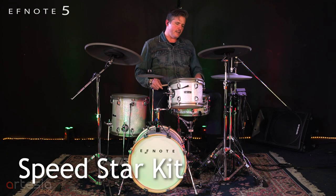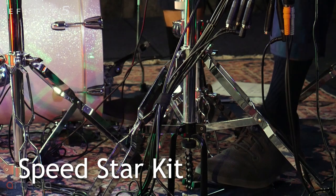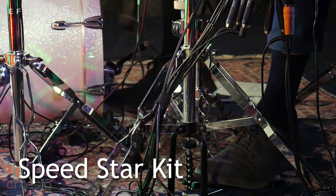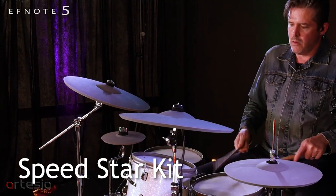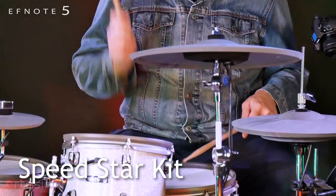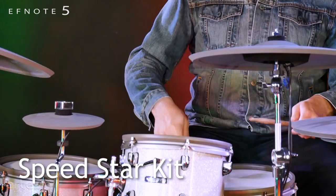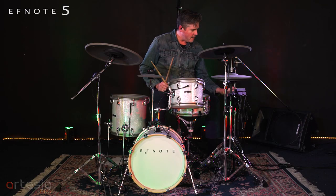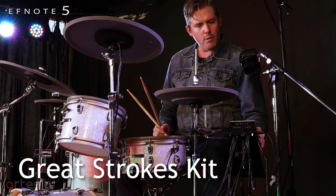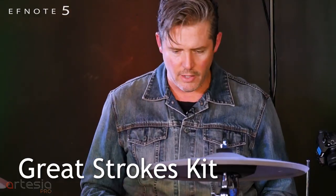Pretty funky — this is the Speedstar kit. Here we have a kit called the Great Strokes kit. I edited quite a bit of the tuning on it. It's pretty muddy, but I just love the vibe of this thing.